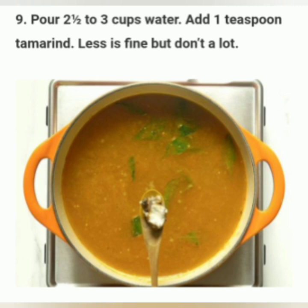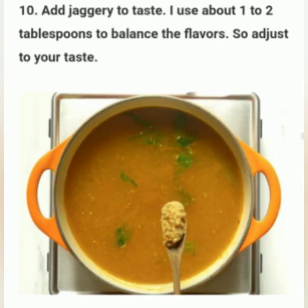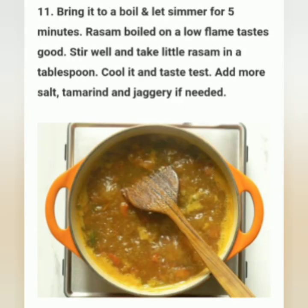Pour two and a half to three cups water. Add one teaspoon tamarind — less is fine but don't add too much. Add jaggery to taste; I use about one to two tablespoons to balance the flavors, so adjust to your taste. Bring it to a boil and let it simmer for five minutes.